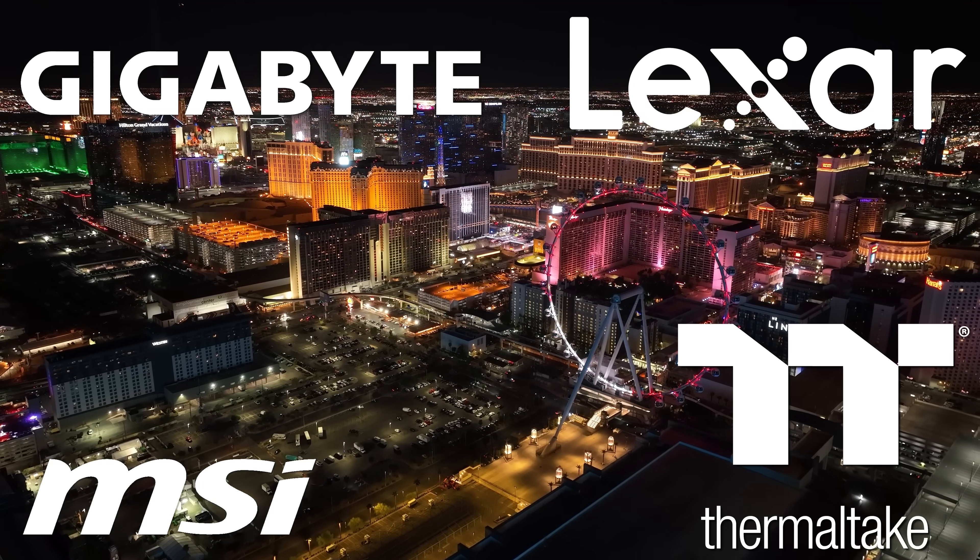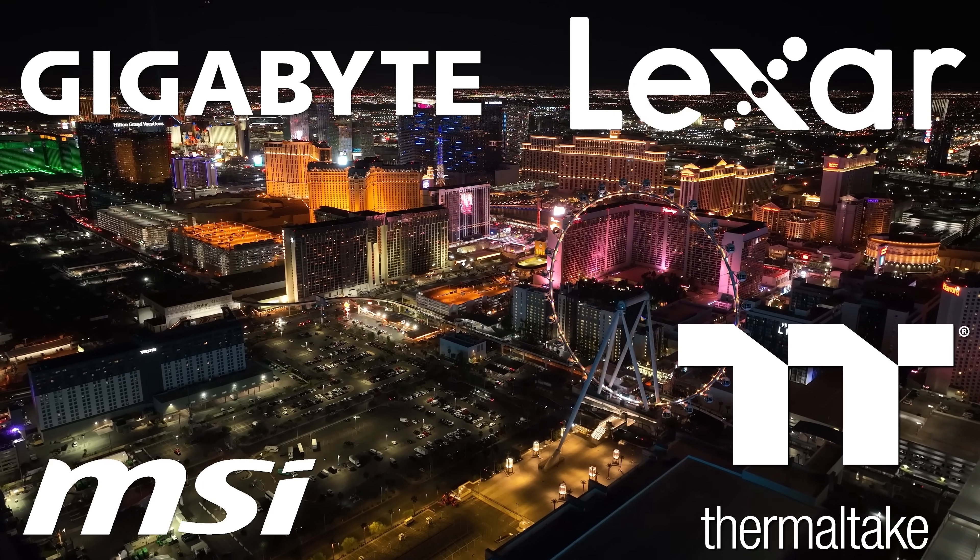My coverage of CES 2025 is brought to you by Gigabyte, Lexar, MSI, and Thermaltake. Hey guys, I'm over at Lexar now, and if you guys weren't aware, I'm using several Lexar products to help deliver my CES 2025 content. I also want to say a big thank you to them for sponsoring my trip here, and I want to show you guys some new PC hardware components they have on display right over here.